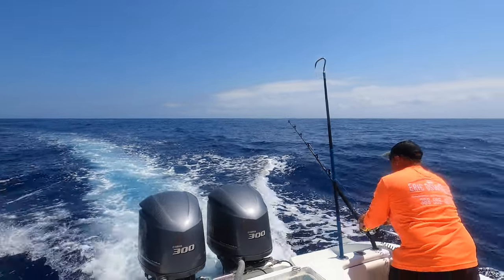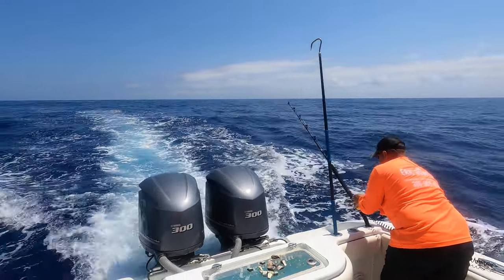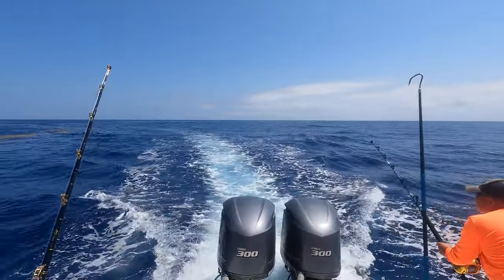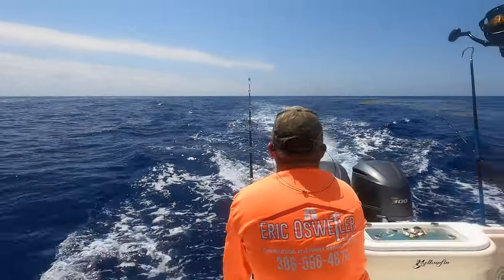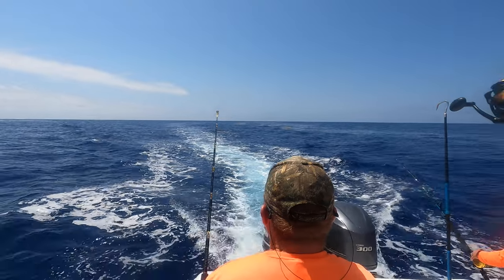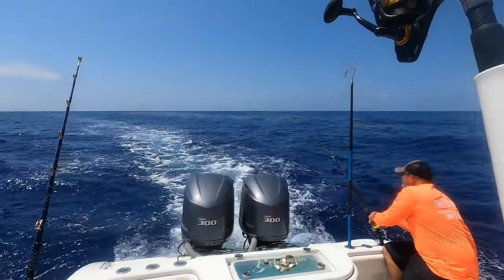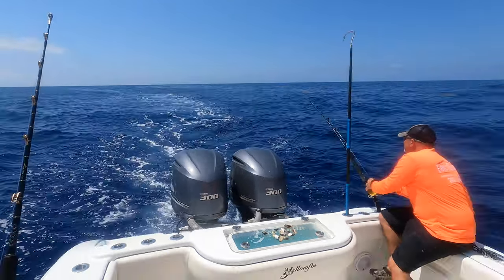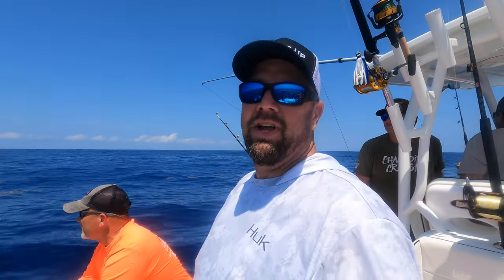Big stuff - there he is, let's go! Right here we're getting a couple short strikes. In this case, you just drop back a little more - a lot of times you'll get a hookup right away. There he goes - there he is! Got him - that's done. Got another dolphin! As you can see on the livewell lid, we have some chunks cut up right there just in case we get into some and can throw chunks out and keep them around the boat. We knew he was here, we came back for him.